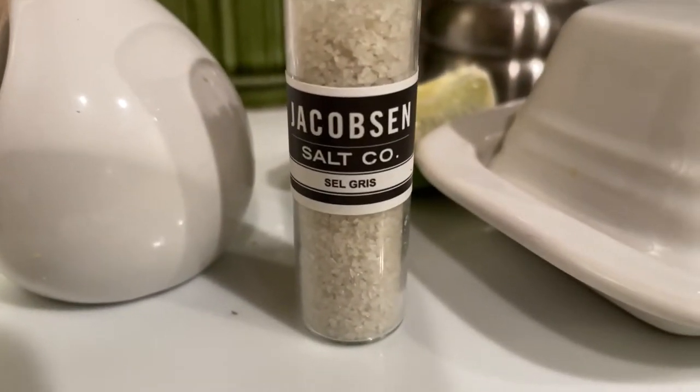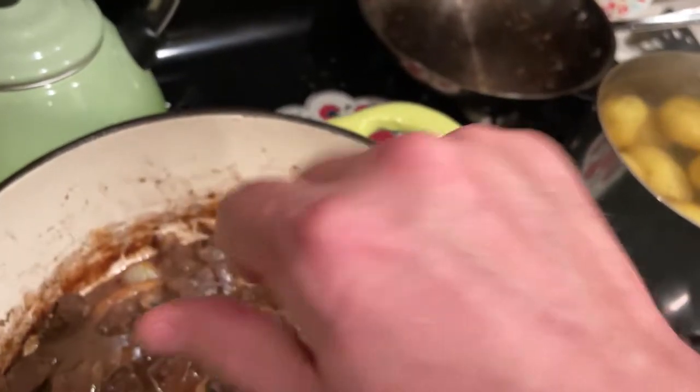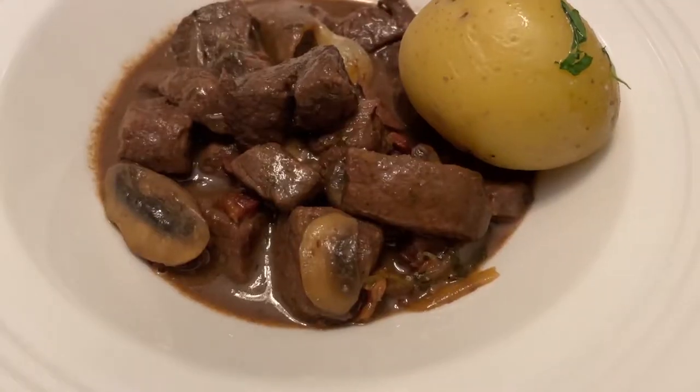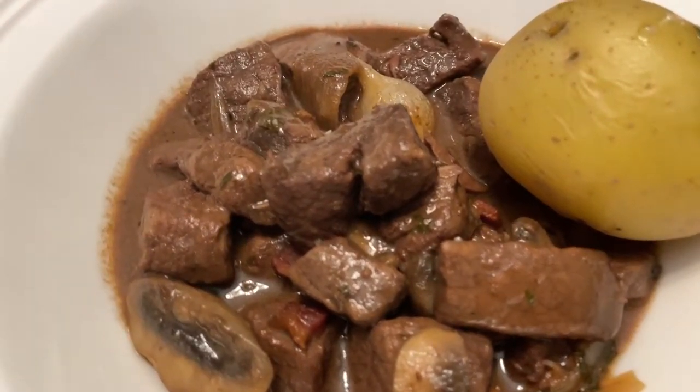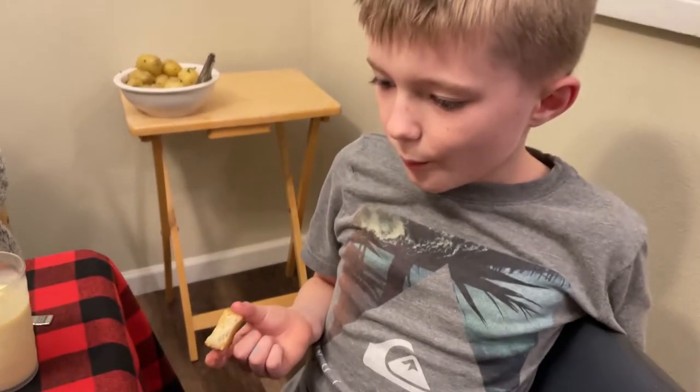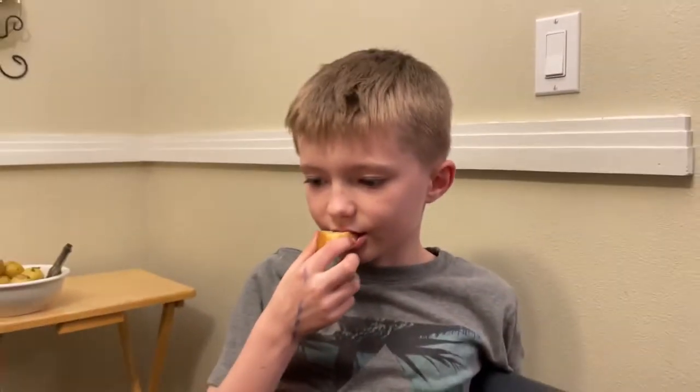It looks like we're all finished — we're about ready to serve it. I've got some finishing salt from France, Sel Gris from the Jacobson Salt Company in Oregon. So we're going to finish it off there and we'll see you at the table. Looking pretty good. What do you think, Elliot? It looks good.